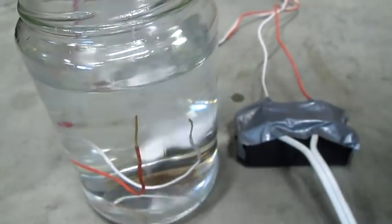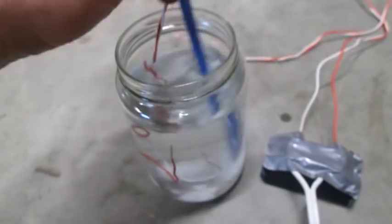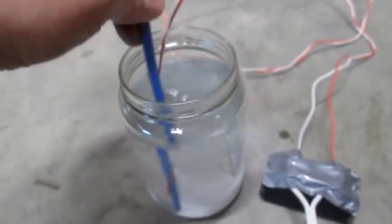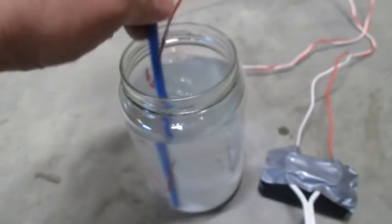So let's throw in some baking soda and stir this up. Make sure it's unplugged when you do this, by the way. This is going to actually increase the conductivity of the water.